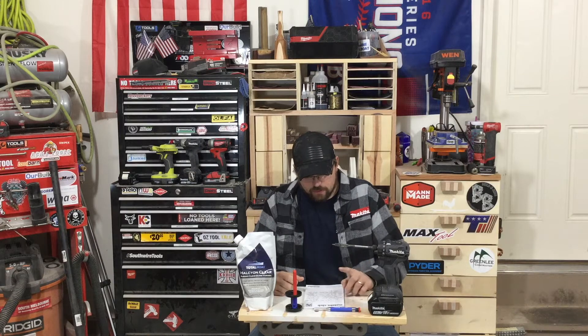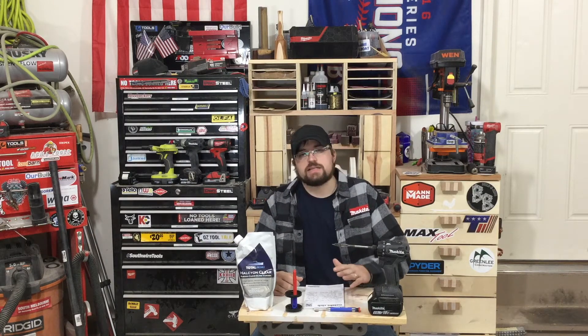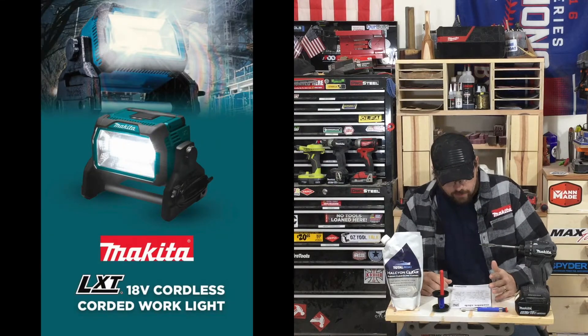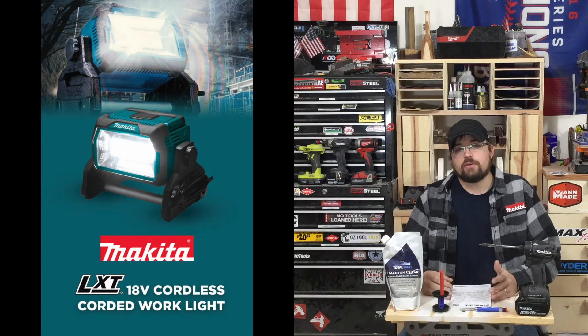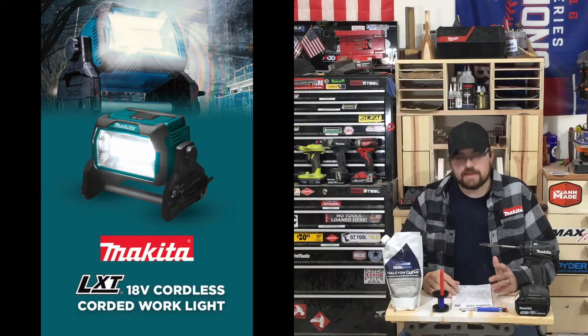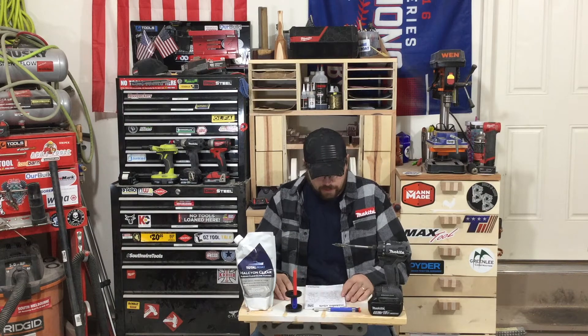Last episode, I talked about Makita's new cordless work lights. I was mistaken — I said there's a 36-volt model, but it's actually an 18-volt model. They're also going to have a two-battery light that's around 10,000 lumens, still 18 volts, so it's a sequential battery. Once it drains the first battery, it goes into the second pack.